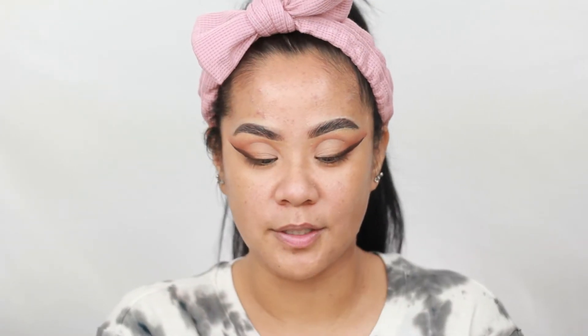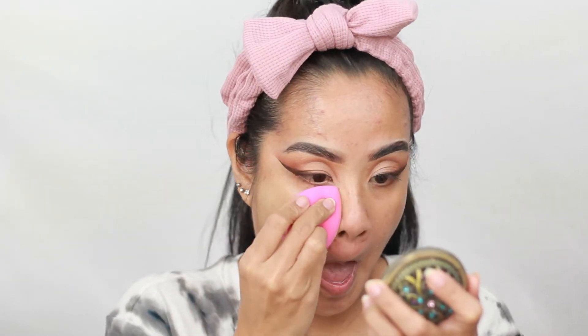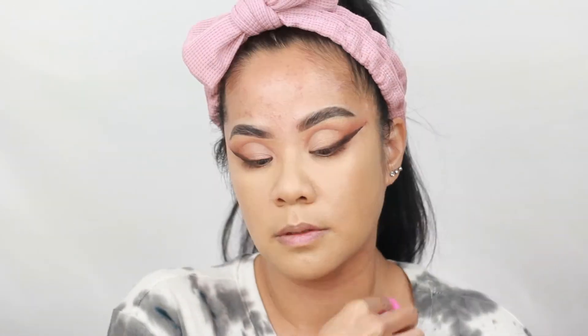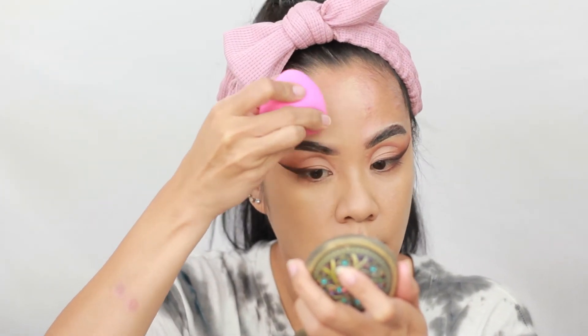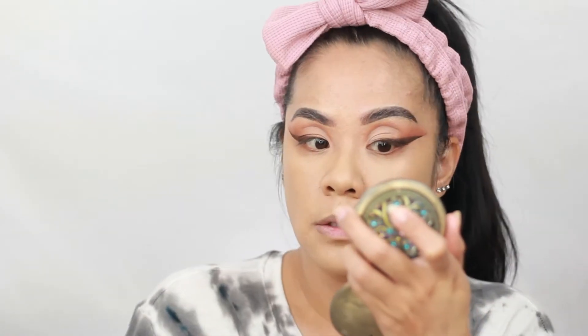For foundation we'll be trying the Milani Screen Queen Natural Finish Foundation in 330 Golden Bisque — this is the only shade close to my skin tone when I ordered on Amazon, so we're going to give it a go. It is a very thick consistency and it has that chemical scent to it. The shade looks like it matches me, maybe a little bit yellow. It feels like it's drying up my skin and clinging to all the dry patches.